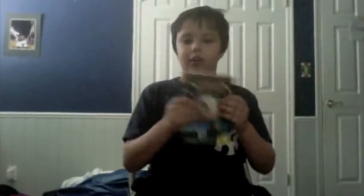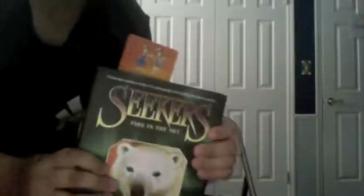You can tell apart from Book 5 that this is not a hardcover. It's bendable. And this — Seekers Book 5 — is not bendable. See?